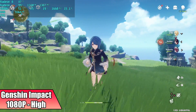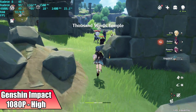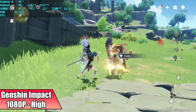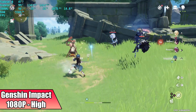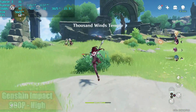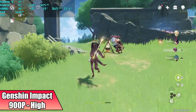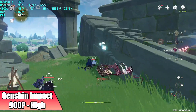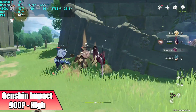Next we have Genshin Impact, and I ran a couple tests here. At 1080p high settings locked at 30, we're getting a steady 30 FPS and it looks great. Unfortunately, if I wanted to take this to 60 with high settings, I had to drop it down to 900p — in my opinion it still looks absolutely amazing and you can run it at a constant 60. If you have to have 1080p, you could drop to low-medium settings and do it.